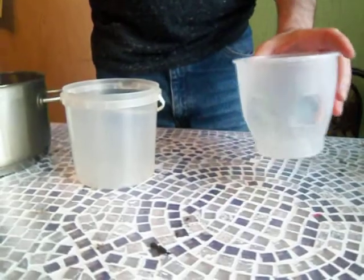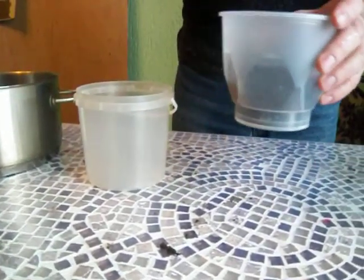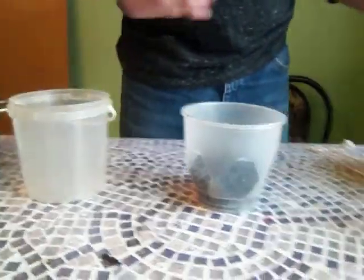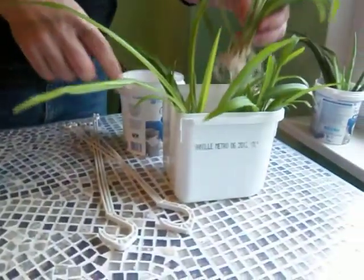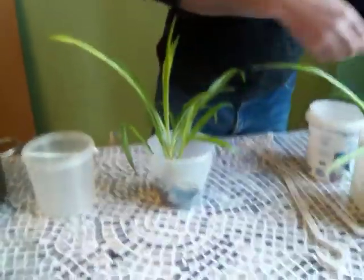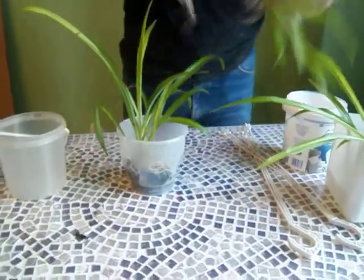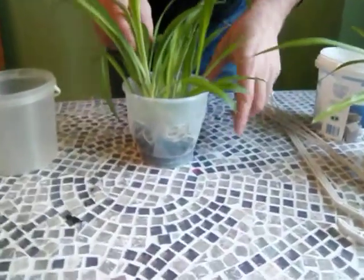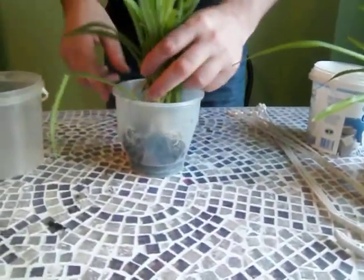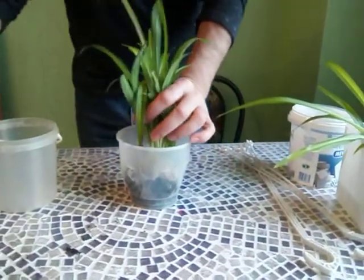So I'll put a little dirt mix at the bottom, just like that. And I'll take my very happy spider plant spawns — one, two, maybe three. Let's see if I can get three in here. It's a little crowded, but that's okay. I'm not going to worry too much — one of the nice things about spider plants is they're very difficult to kill.